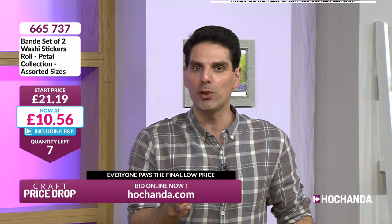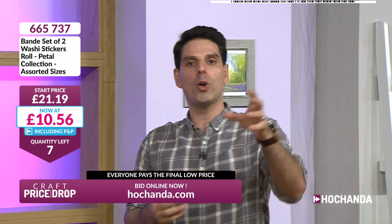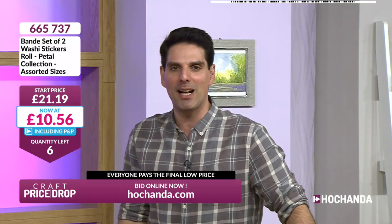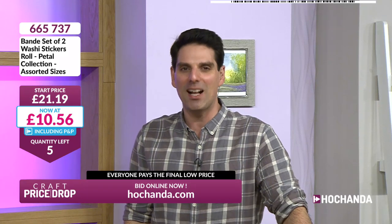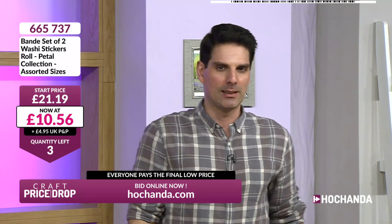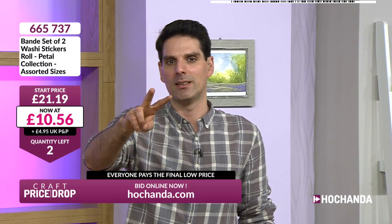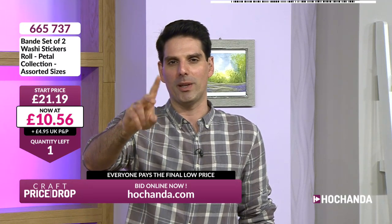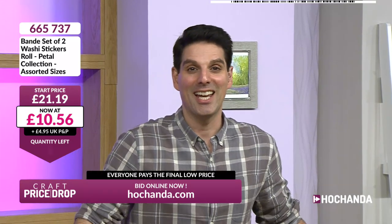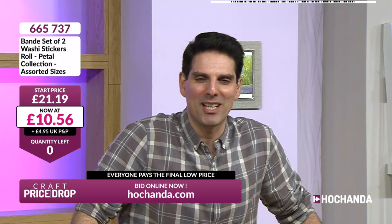You're not going to be frugal with these — you're getting so many. All you're doing is peeling off and sticking on. You don't have to worry about glue, you don't have to worry about a die-cutting machine. We've only got six more remaining. £10.56 is your price, down from £21.19. Four remaining, three, two — and it's gone! Well done to you in Eastbourne.